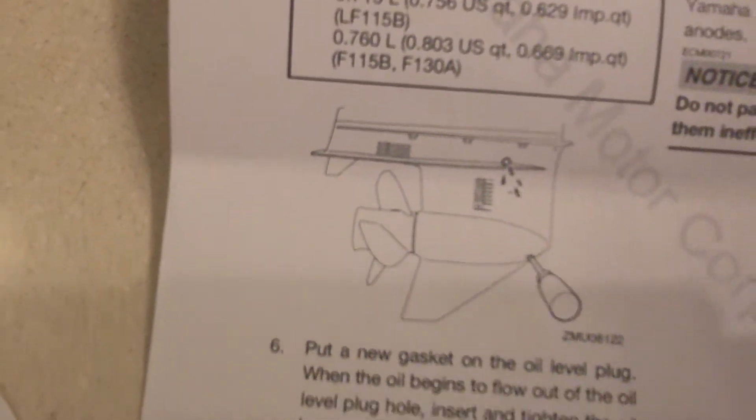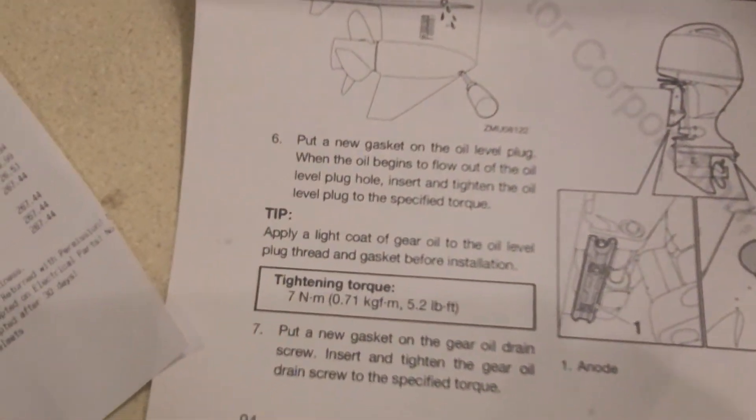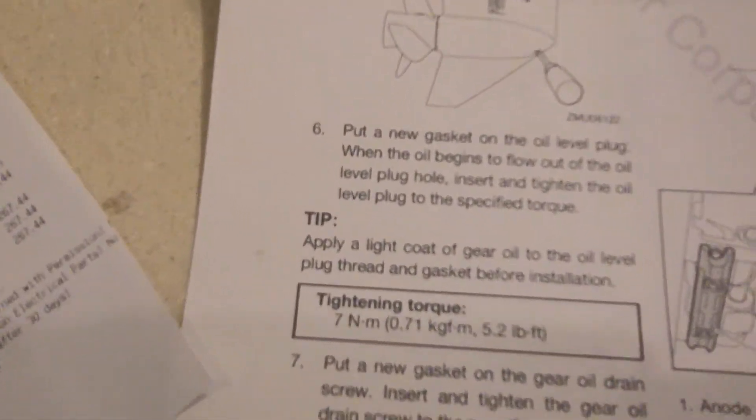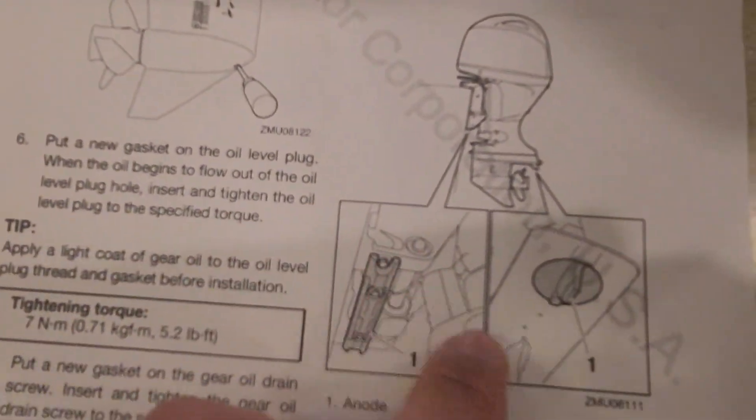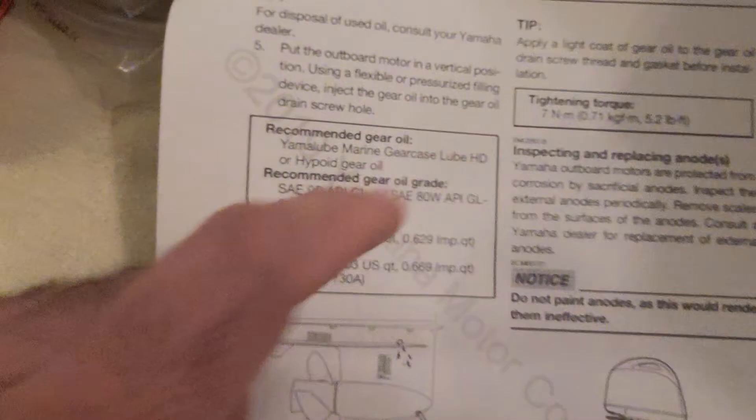The inspection and replacement should not take more than a couple of hours — it's a standard procedure for pretty much all outboards. I have some videos of doing it on a Merc and I might do this one as well. For the anodes, just check that they're not corroded; if they are, replace them.